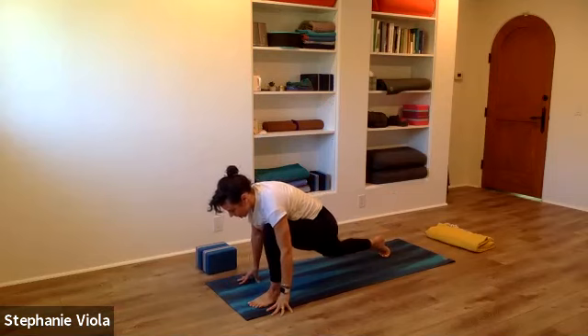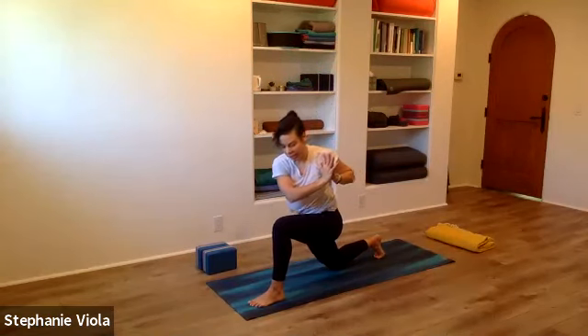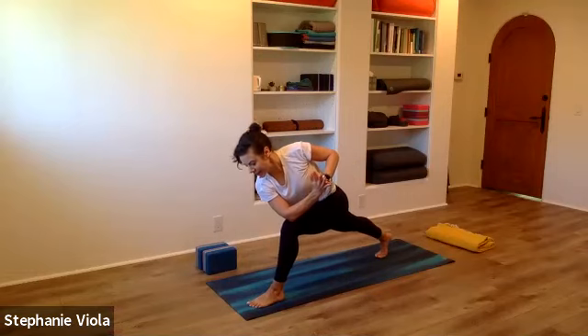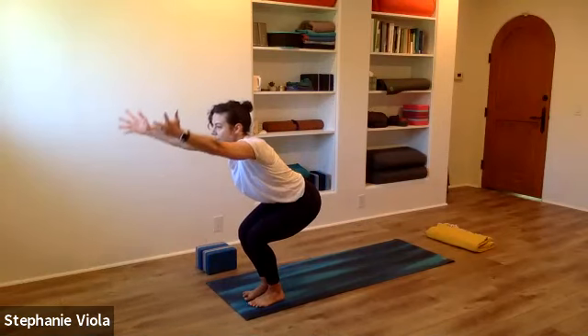Bring that left hand back down, lower the back knee — we're all together. Reach the arms all the way up. Hands come together down in front of the heart. Open the chest to the left, start to lean forward, hook the elbow. Find your twist in the upper body first before getting into the legs. Look down at the left foot, tuck the back toes, lift the back knee. Stay here for a breath. When you feel ready, step the right foot forward to meet the left foot — twisted chair. Forward to chair.